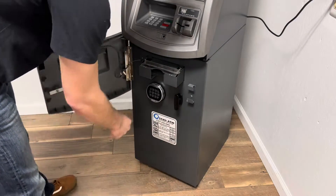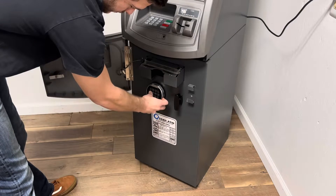Once you have powered off your machine, you're going to open the bezel door and then open your vault to access the dispenser.